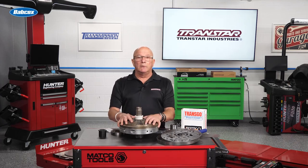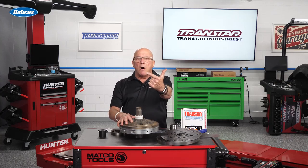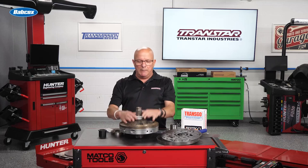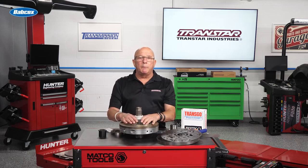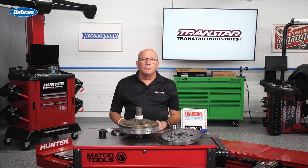So guys: 5R110 — grounds, feed it all the fluid you can, and please make sure your pump is aligned properly. Hope it saves somebody down the road. Thanks for watching.